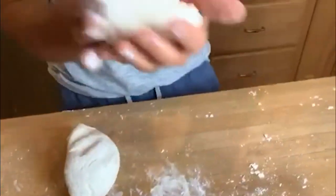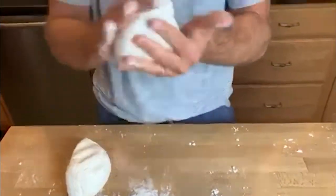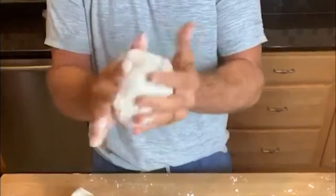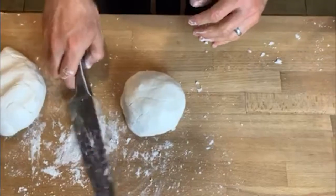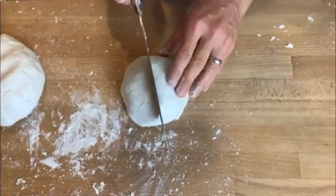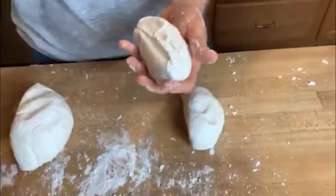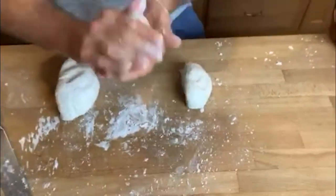Now we're going to go through the same process we did with the single ball of dough. Take each half, shape it, and roll it between your palms and hands. Then take the ball of dough that we halved and half it again: cut, pull, release — add a little bit of flour as needed — and roll each portion into shape. Now you have four individual dough balls.